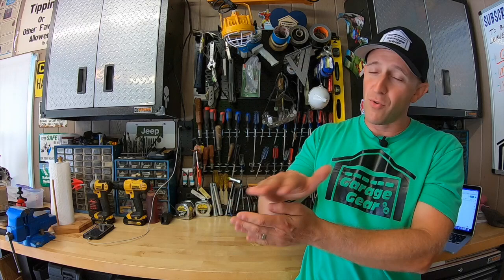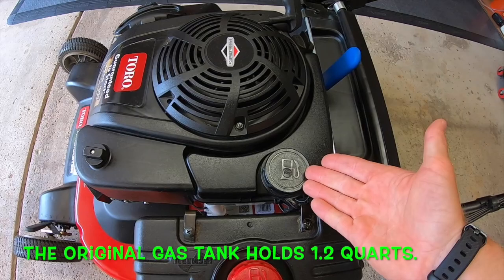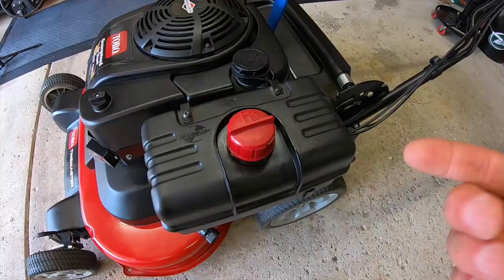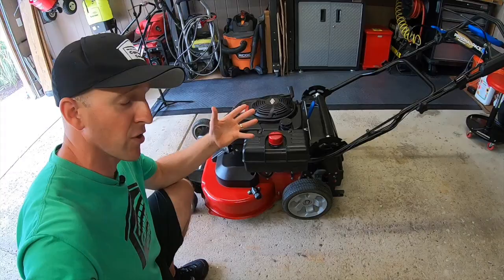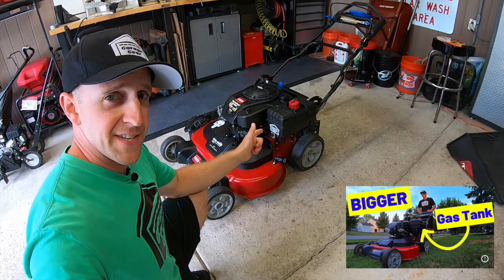I have a 10,000 square foot lawn. If I mow straight through nonstop for 40 to 45 minutes, this Toro Time Master will be running out of gas on its last pass. This sucker drinks it. So I would fill up before mowing the front yard and then again before mowing the back. Does it sound like we're mastering our time if we have to stop halfway and refuel after mowing just 5,000 square feet? This mower absolutely needed a bigger gas tank, so I rigged up my own. Toro does make a commercial one-gallon gas tank, but it was nearly double the cost of the one I put on. Now I can mow for nearly two and a half hours without stopping.